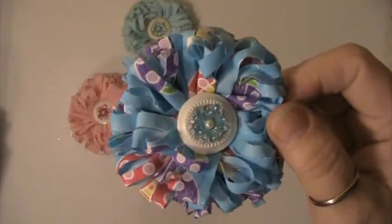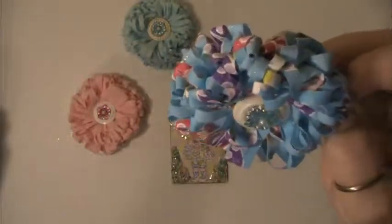And here's another one. All this fabric that I use is also glittered fabric. And here's one in pink.